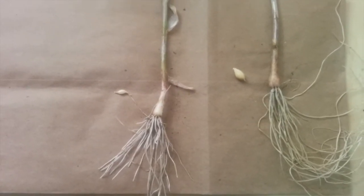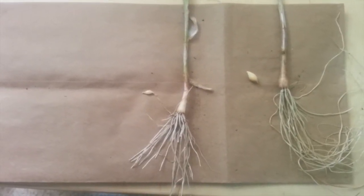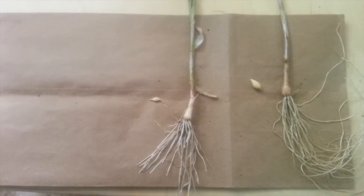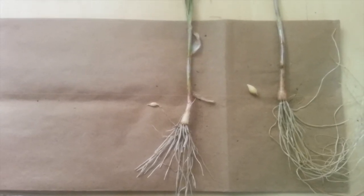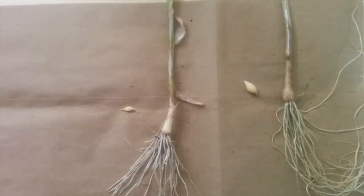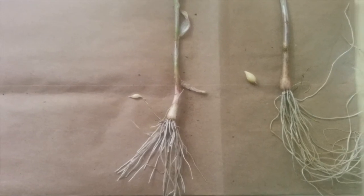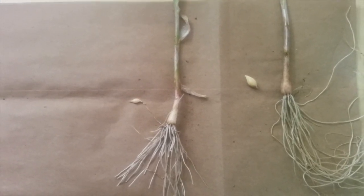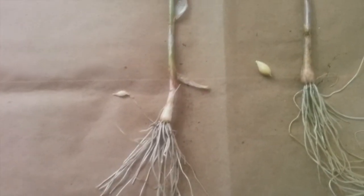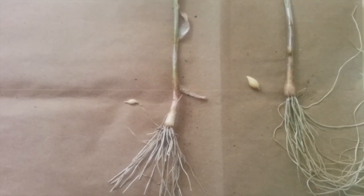That was interesting to try. So now I'm going to cure these just the way you normally cure garlic, using paper bags and all that, and I'll be replanting these in the spring. I think if I do something like this again, I'll probably do a little bit of a cold treatment, because that might improve the bulbing — these definitely didn't bulb as well as they could have. We'll see you next time.